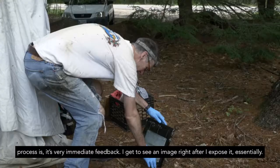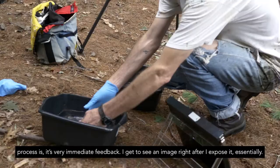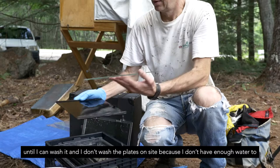The nice thing about the process is it's very immediate feedback — I get to see an image right after I expose it essentially. Once the plate is made and it's cleared and I can look at it, it's still wet and it has to stay wet until I can wash it. I don't wash the plates on site because I don't have enough water to do that in any case.